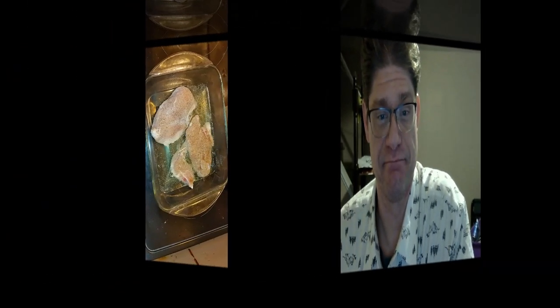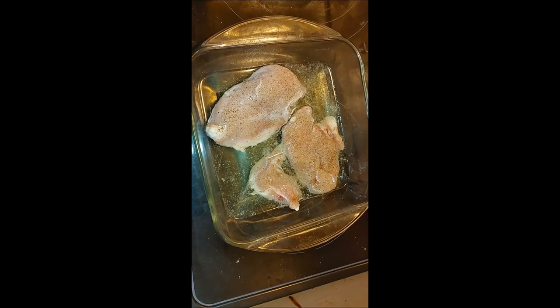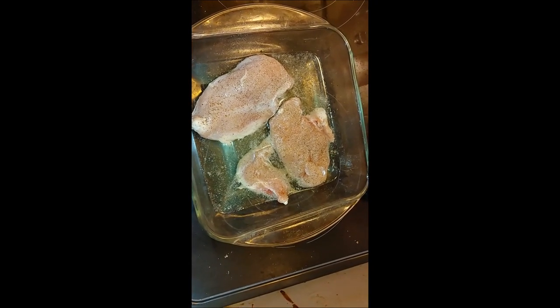Hello everyone. Today I've been looking in my freezer for things I'm trying to use up and came across a couple of pieces of boneless skinless chicken. I thought I'd do a low-budget pasta, and I'll be making my own garlic bread as well. So without further ado, I'll show you step-by-step how I've made this dish.